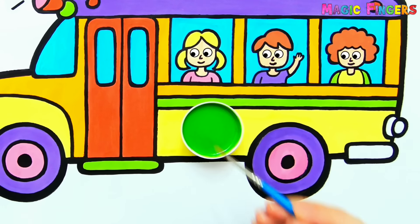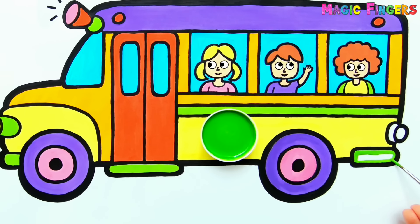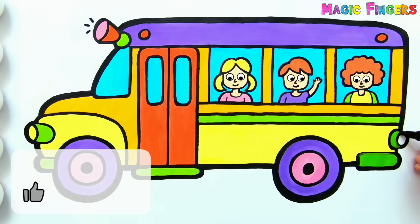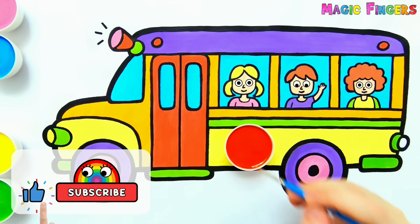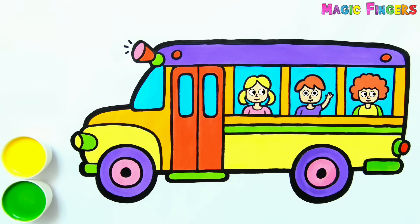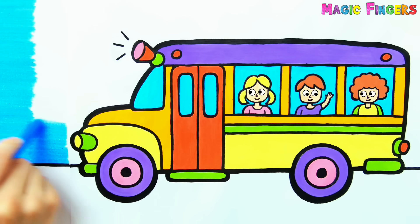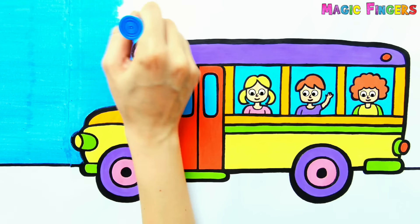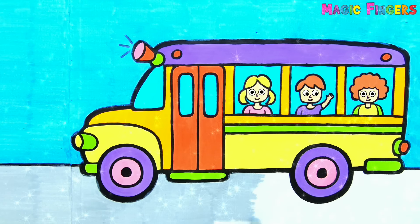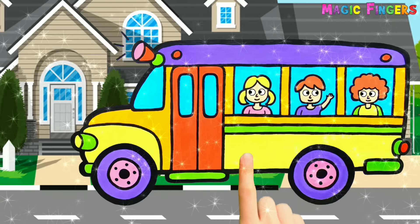Green. Red, red, red. A-tisket, a-tasket, a green and yellow basket. I wrote a letter to my love and on the way I dropped it, dropped it, I dropped it, and on the way I dropped it. Magic fingers! Ta-da!